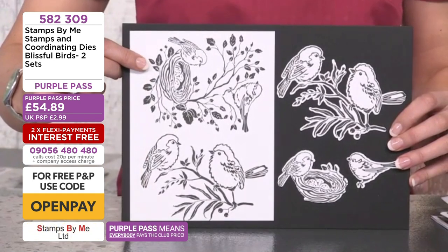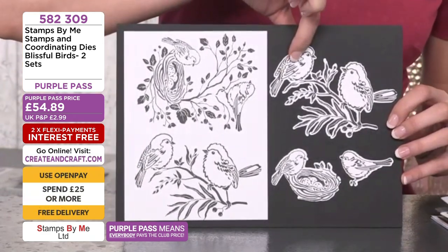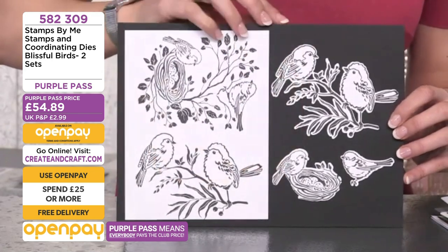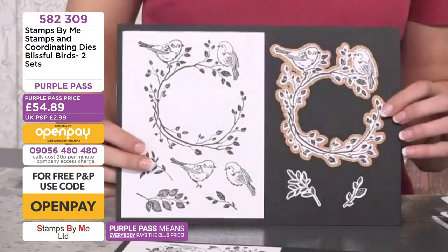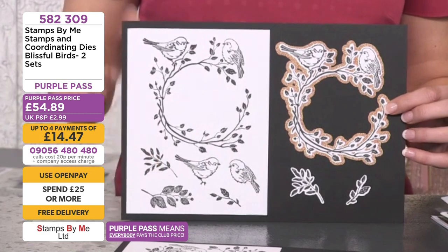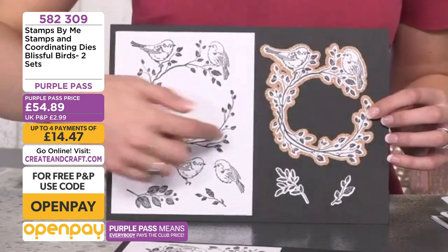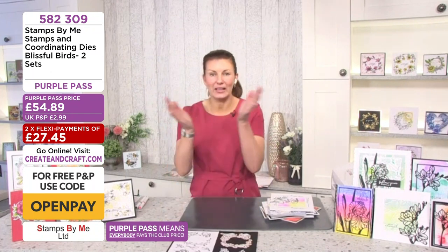You get the lovely birds perched on a branch, and also the beautiful little babies sat on the nest and on the branch. The dies take these out of the page. You can pop a little sparkle on, color their breasts in red or orangey red, and build up beautiful cards. They work seamlessly together — the beautiful wreath has an outline die so you can pop it on sparkly card for autumnal or spring designs.